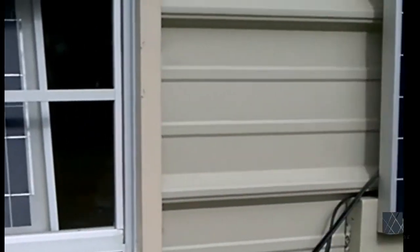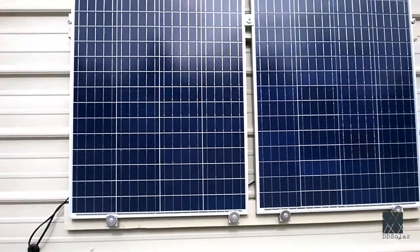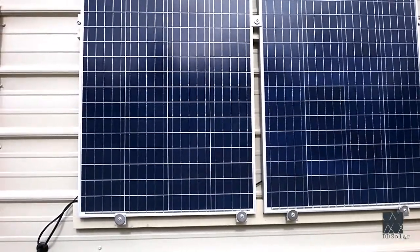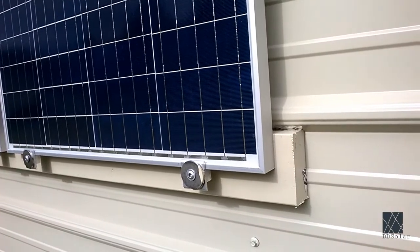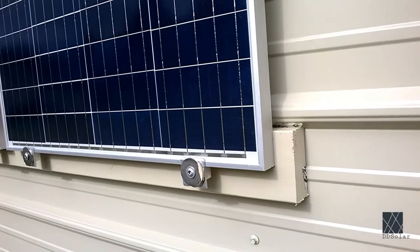I also added these solar panels — these are 100 watt solar panels. They're on the side of the building. I just installed them and I'm going to do a little tweaking, but they're pretty much permanently installed. To install them I used various fasteners and hardware I had laying around, in addition to some self-drilling metal screws that I bought on eBay.